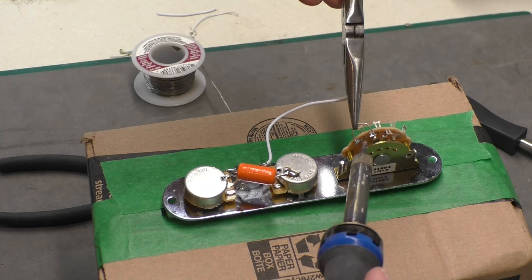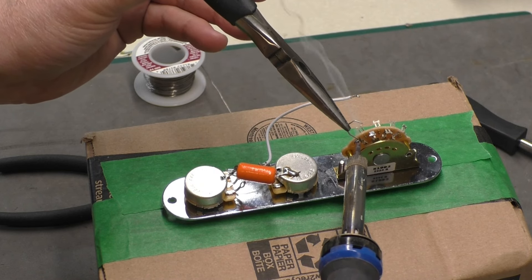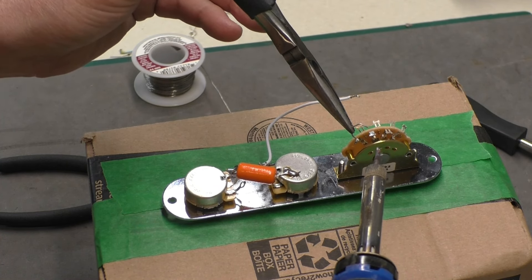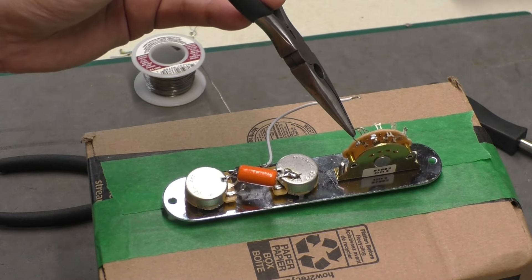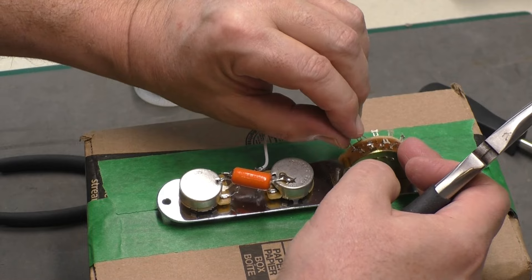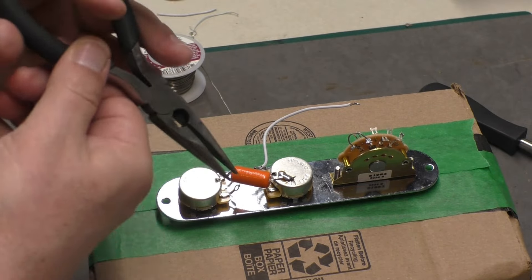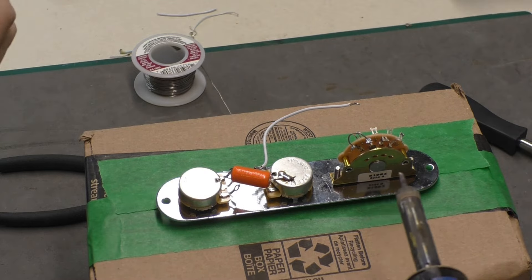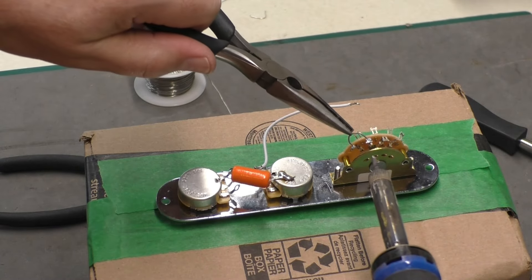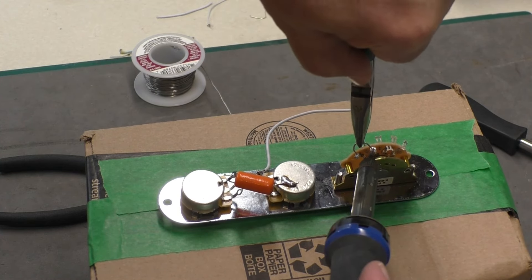I want to get the jumper right into the lug, so I'll put one end in first, then bend the other in a little easier. Once that hardens, I can just push it toward the other lug, and then using the pliers I'll be able to get it in there. It's always tricky to get the right angle, especially when you're filming at the same time — of course it makes it a little harder.